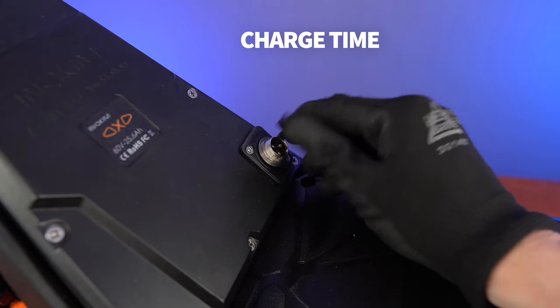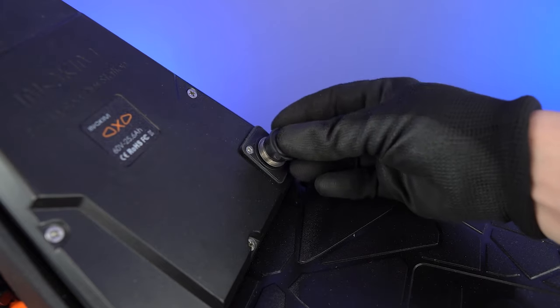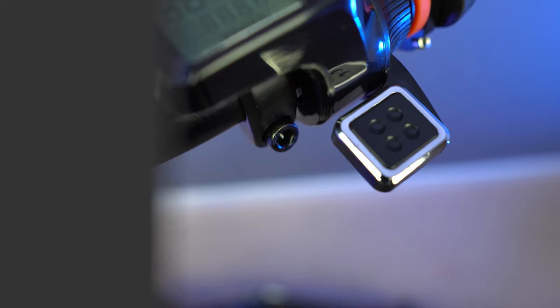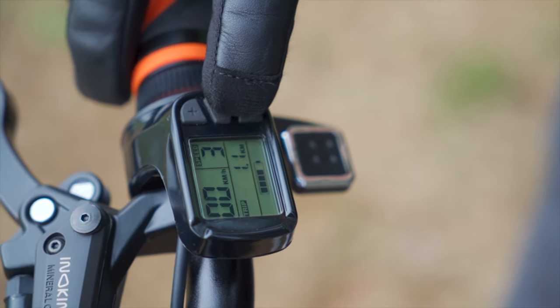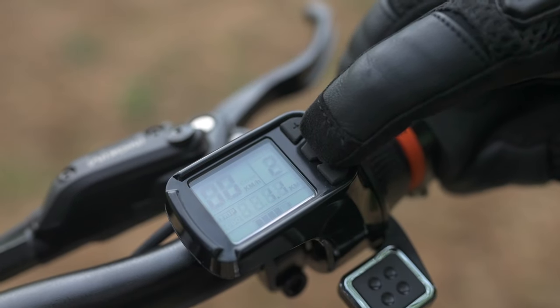It takes 13.5 hours to charge the 60V 25.6 amp battery. The display is clean and minimalistic. Its primary role is to provide basic riding stats, and you can also dig deeper into the scooter settings to control screen brightness, maximum speed, cruise control, display units (kilometres or miles), and the photo cell settings.